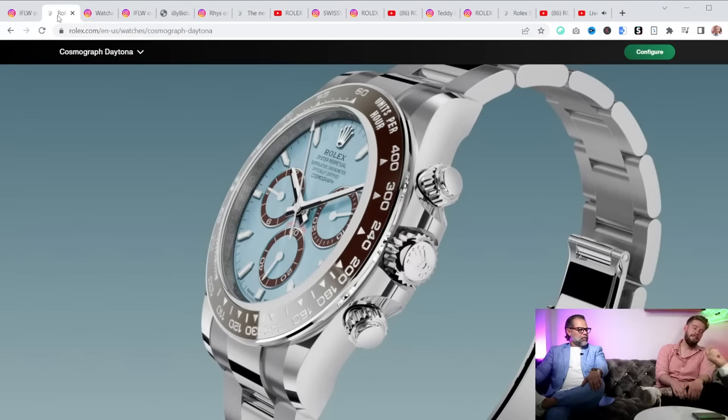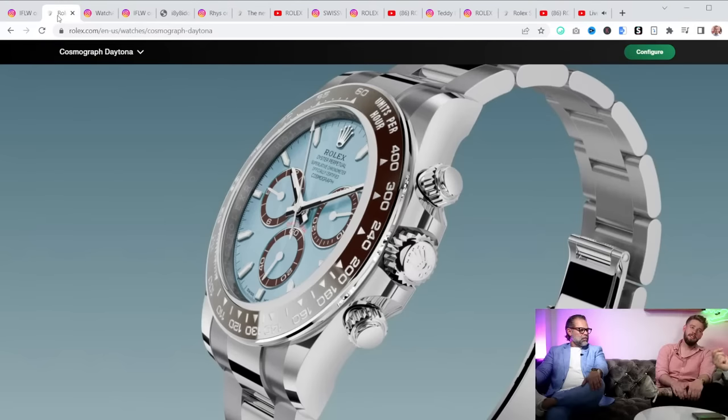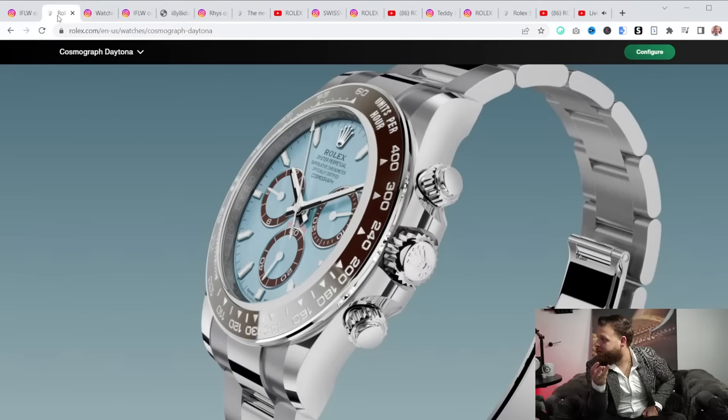The last time they came out with a new movement was around 2000 with the Zenith El Primero. Then they went to the in-house movement, the caliber 4030. Now we have the new caliber 4131 with an updated 72-hour power reserve. So all the Rolexes have finally been updated — the GMTs got the new movement too.